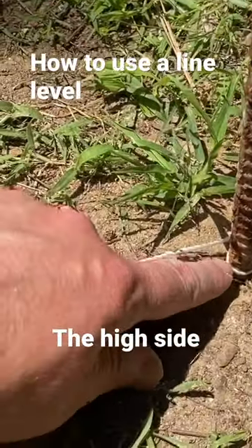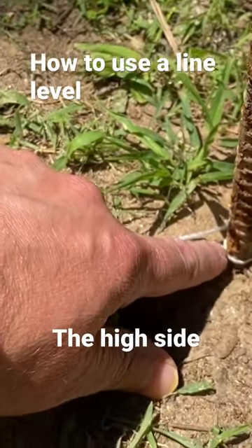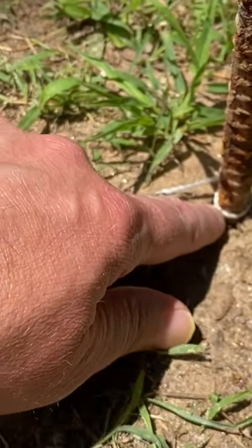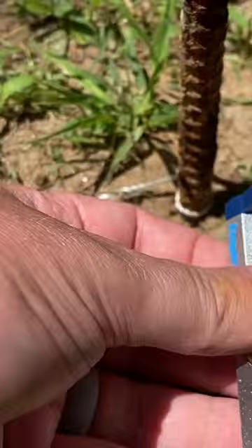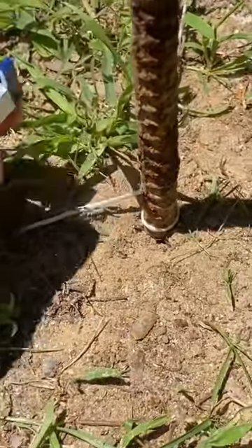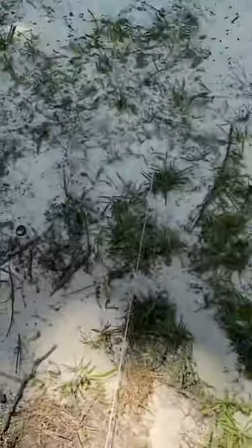You're going to put a line or a string at the very bottom of a stake or a nail, or whatever it might be, to hold this line. Then you're going to use a line level, very similar to this. You're just going to hook it on there and take it to the other side like this.